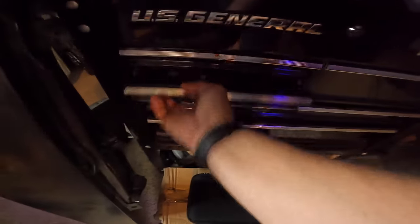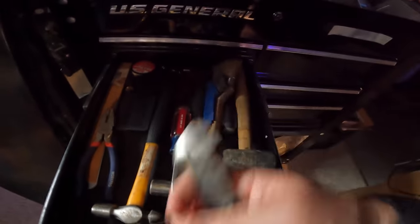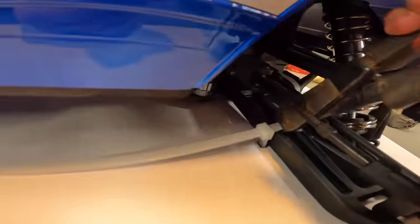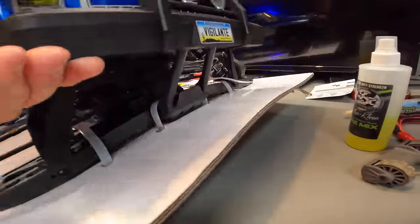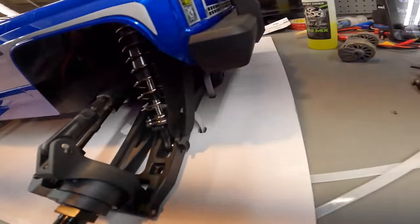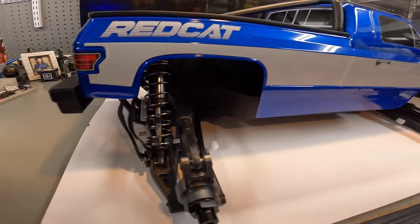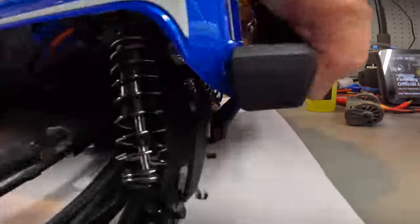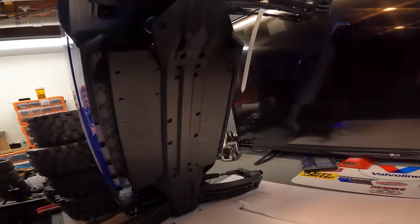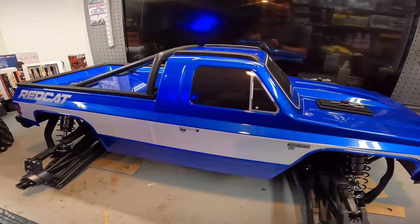The truck was zip-tied inside - they didn't want that thing going anywhere. That is a pretty sharp-looking truck. Look underneath - there's your split chassis. This thing has got some beef and spice.